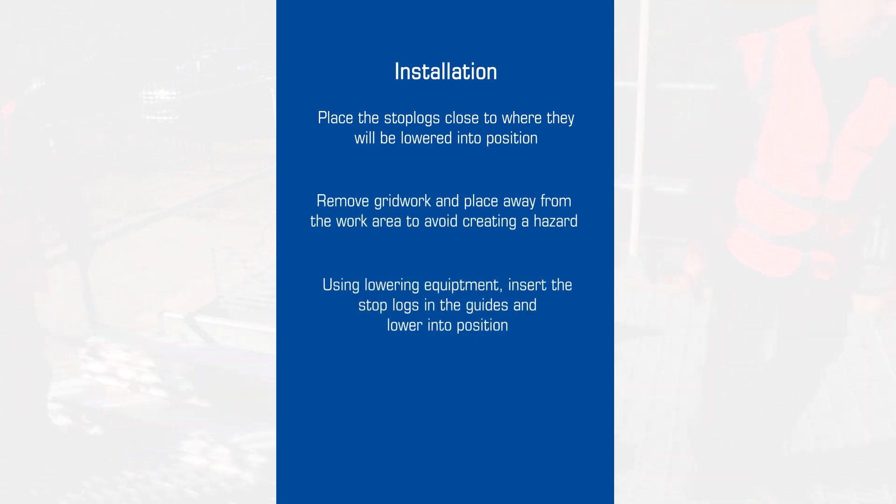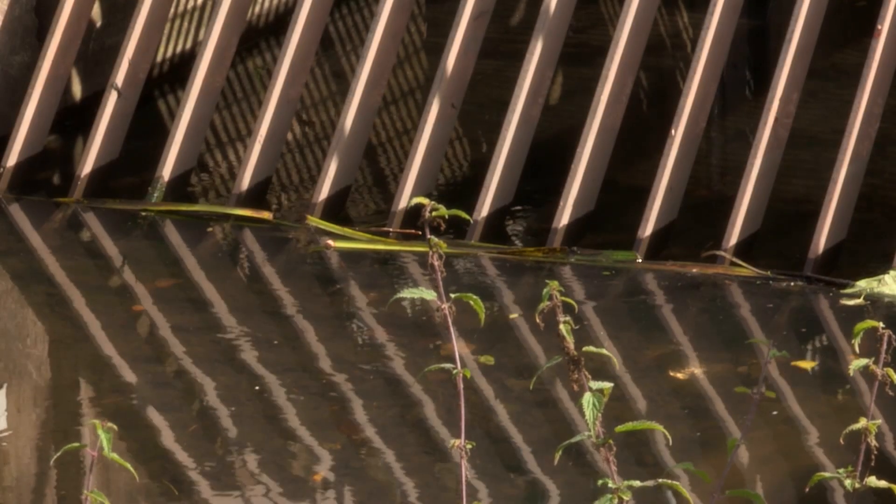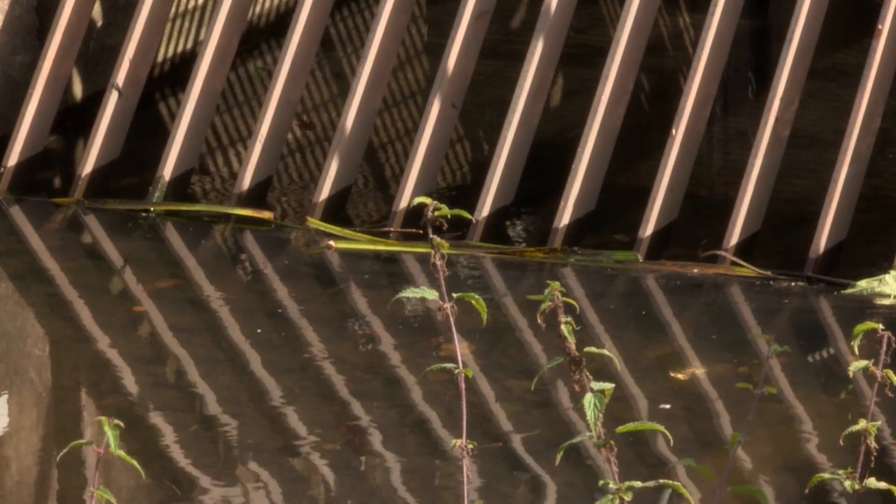Once all stop logs are in place, the trapped water can be pumped out and the integrity of the stop log seals can be checked. Once the safety of the site has been assured, work on the water control equipment can begin.